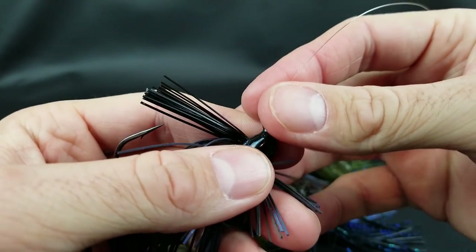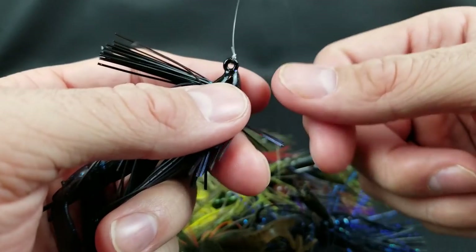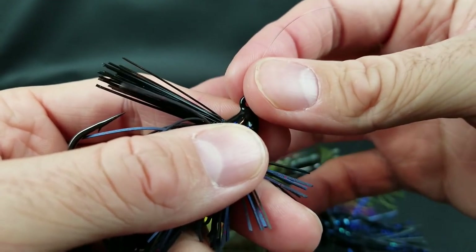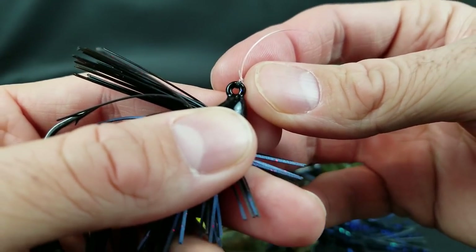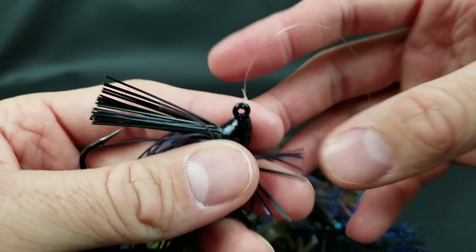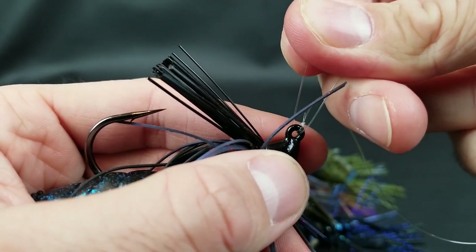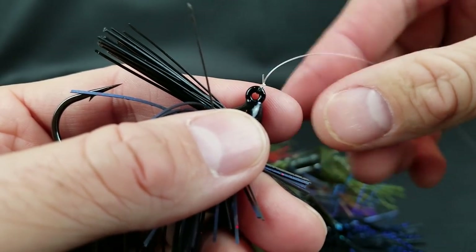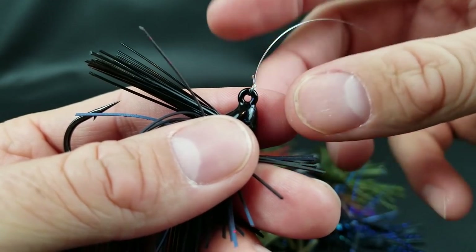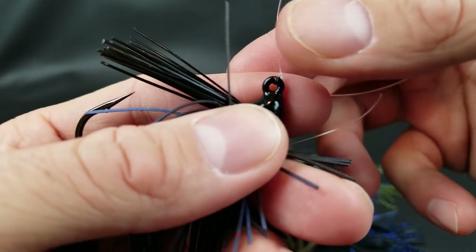The sixth tip — not really a modification, more a helpful tip — is about your knot. When tying on a jig where you're really setting the hook hard, use a knot that's doubled over with two separate strands going through the hook eye. Something like a Palomar knot or a double clinch knot — what G-Man calls the double Shindo. As opposed to an improved clinch knot where the line goes through the eye just once, a doubled-over knot is significantly stronger. Knots where the line comes through twice will save you a lot of heartache when you get a big bass and set that hook.